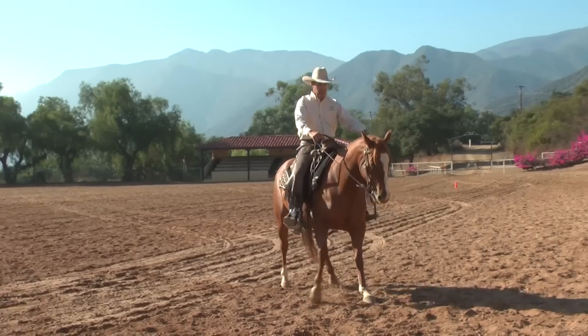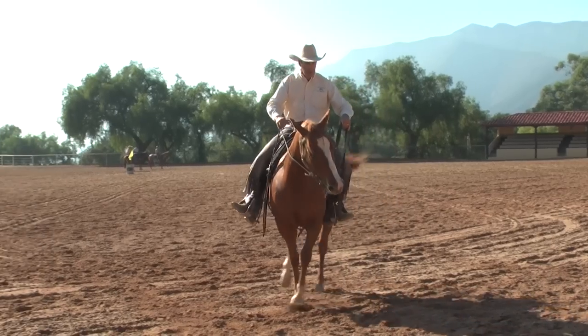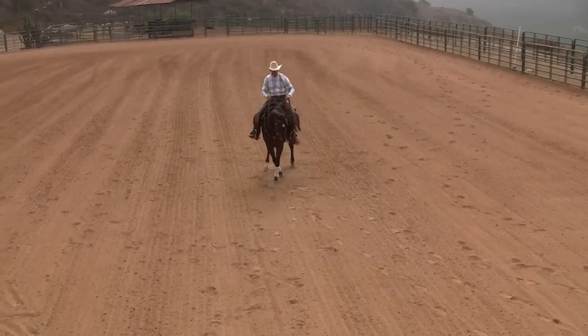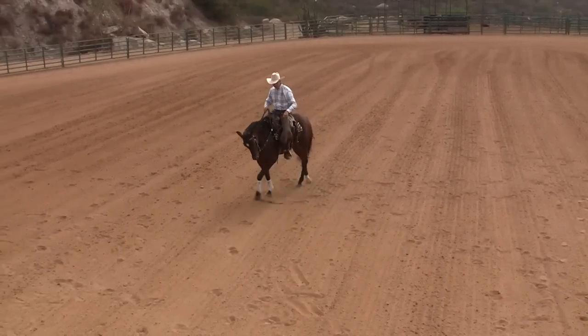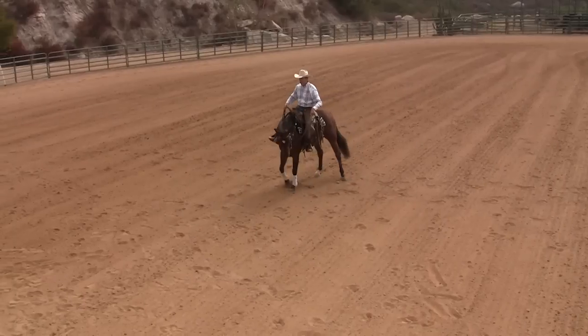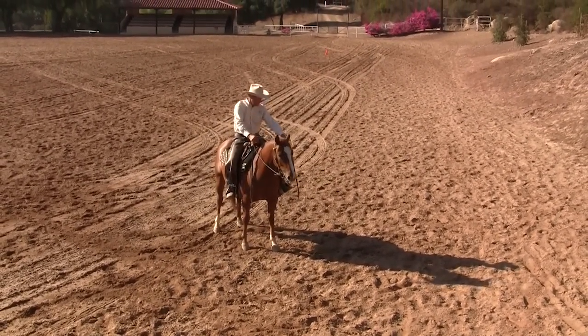A lot of folks are only good at half of that equation — they can put a horse in a bind, but they never show them a way out. We've got to reward those tries and make them feel like a winner. Once they feel comfortable again, they'll start going there quicker and quicker — and that's how horses get responsive. As my horse gains more maturity and understanding, I can ask for more. But if I ask for the big picture stuff early on, my horse won't know what to do and won't find release anywhere — they'll get frustrated, mentally shut down. You're the coach and the leader, and you have a tremendous responsibility not to push that horse to the point of frustration. Reward those slightest tries, and you'll get where you want to go a lot faster than if you rush those early stages.